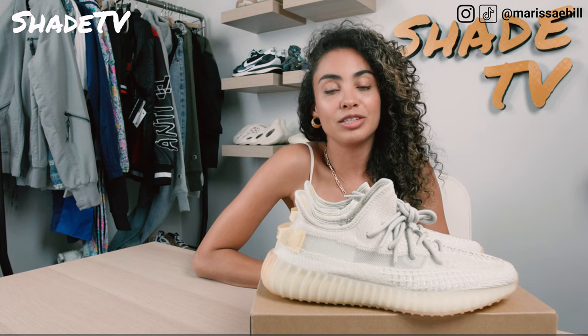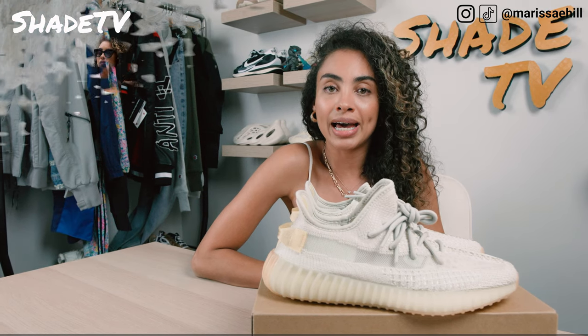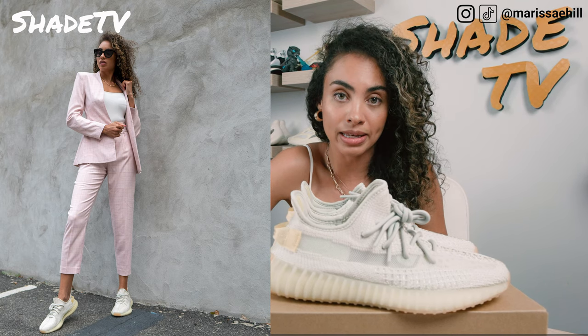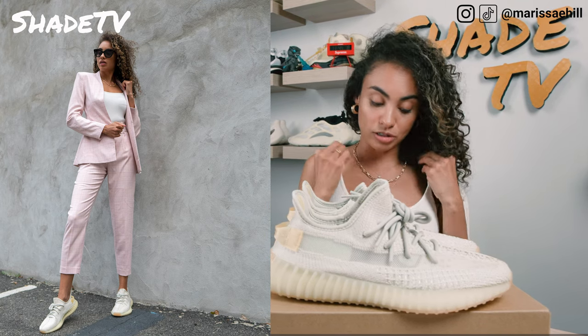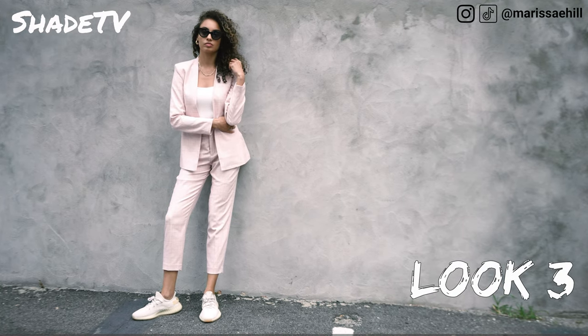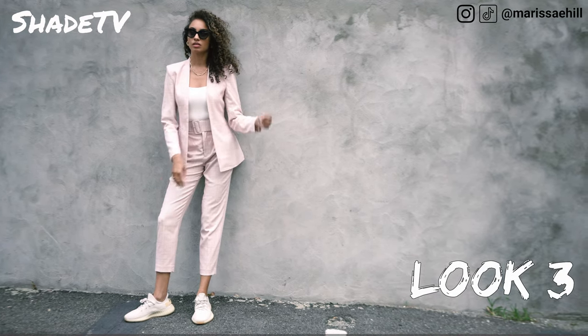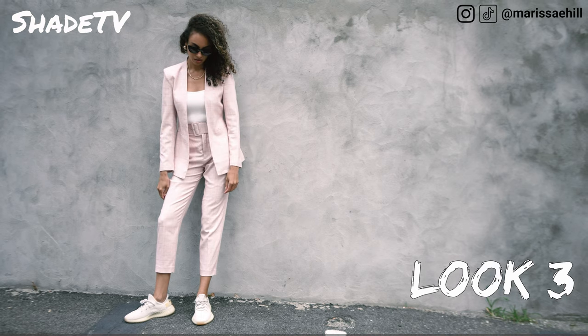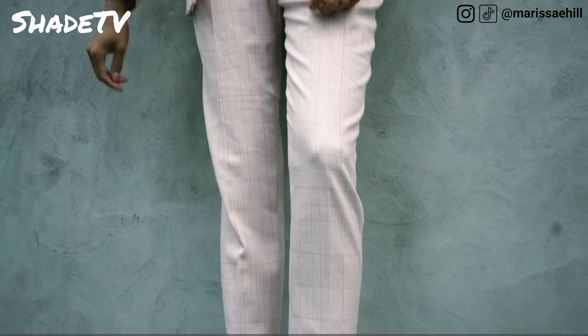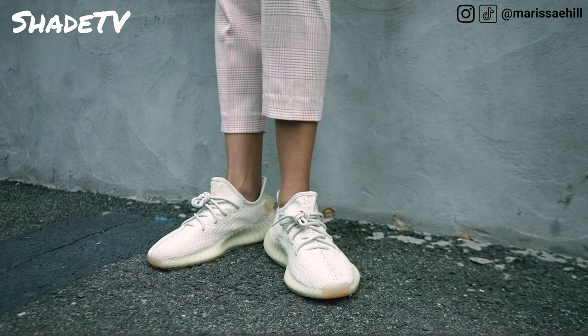For the last and final look, I decided to wear a nice plaid set — plaid dress pants matched with a plaid blazer, topped off with a simple cream tank underneath. I think the plaid color scheme matched the prime knit when it's lit up in the light perfectly. It had some purple hues, but also nice light pastel pinks, which played quite nicely with the accents of the prime knit in the light.